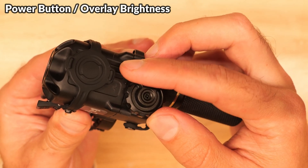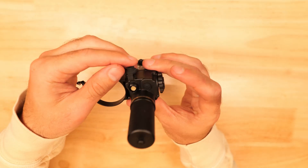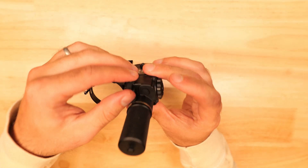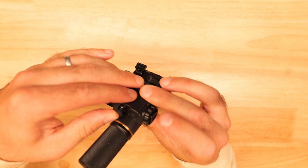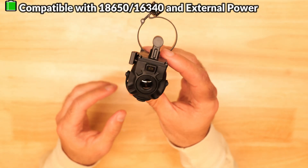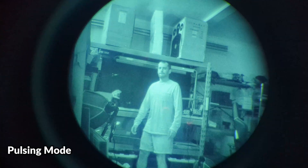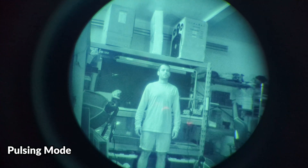This little knob turns the power on and off and adjusts the brightness of the overlay. Down here we've got the option to connect an external power supply, and right now it's configured to run off of an 18650, but there is a smaller tube which accommodates a 16340 battery. Next to that there's a small button to switch between solid mode and slow pulsing mode, and also access the device's menu.